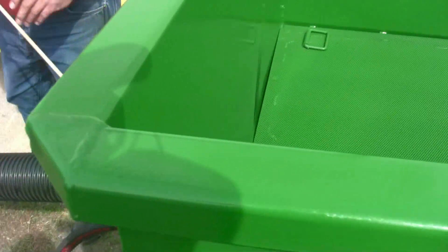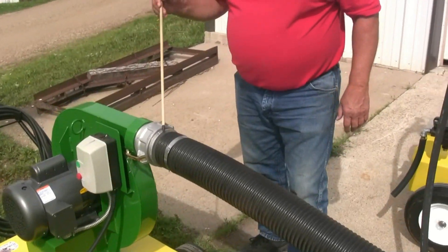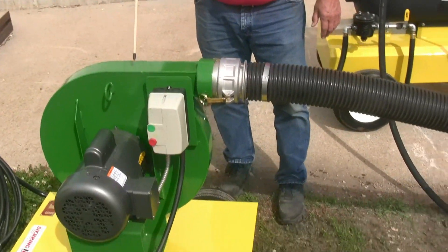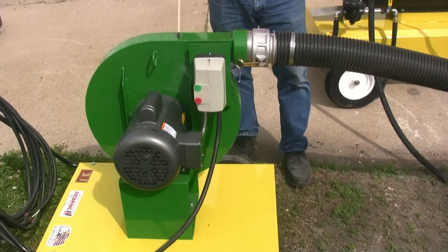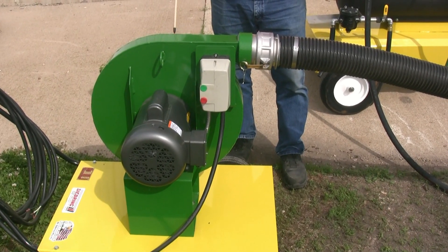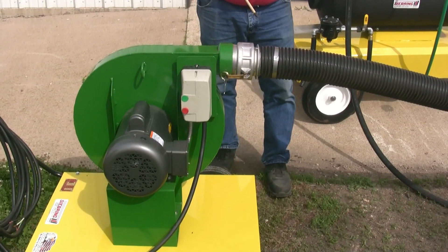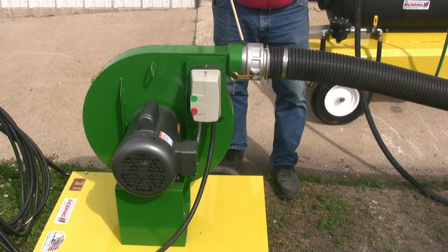We also have the hose coming from the blower — it's a 4-inch hose connected with cam locks. It is attached to the AB-28 blower, which helps to move the steam through the cart and soil, about 18 inches of soil, with a restrictor plate on the back closed. This only allows so much air through to help the steam move up.